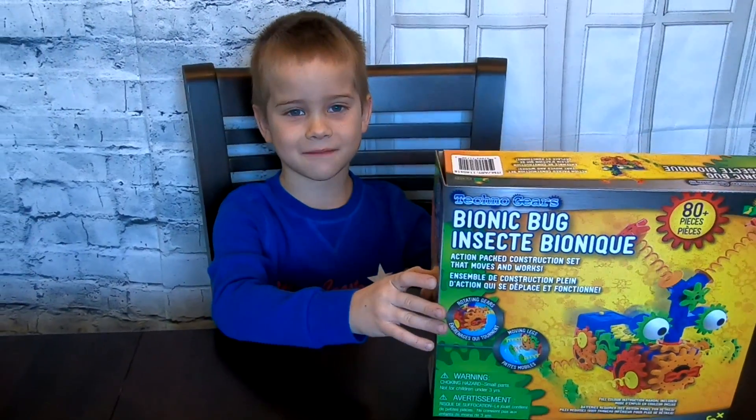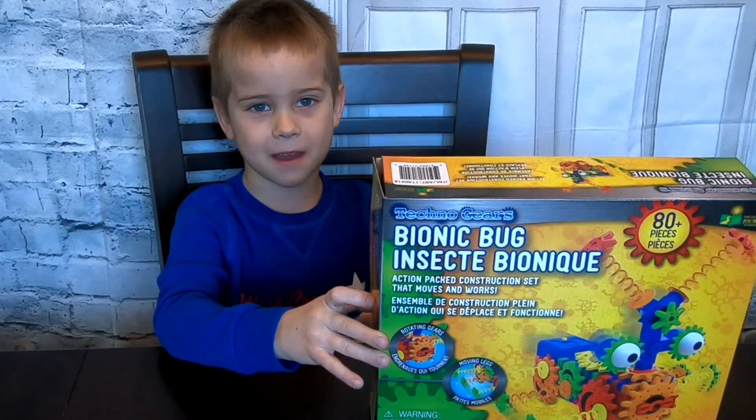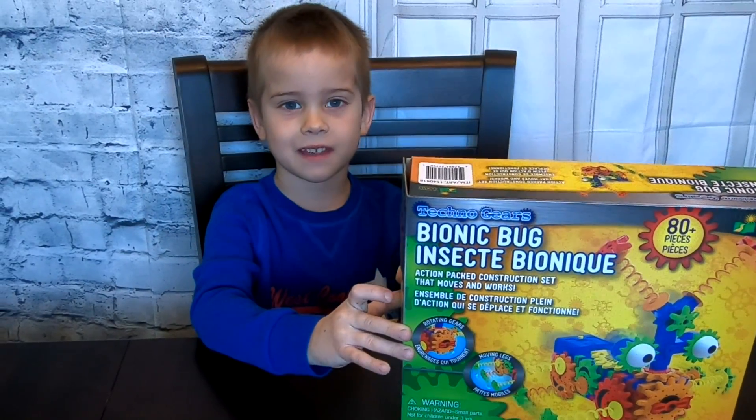Hi guys, today we're going to be building my bionic bug and it's going to be fun, so let's start going.